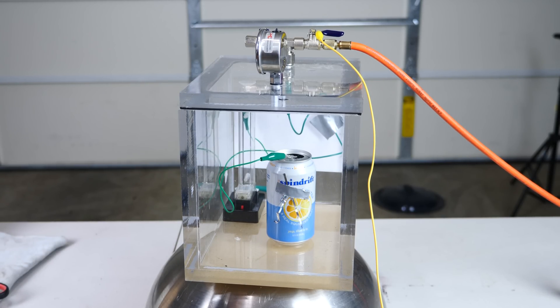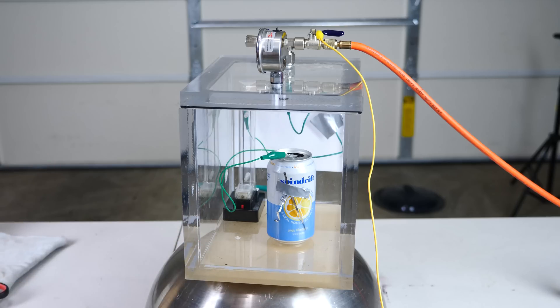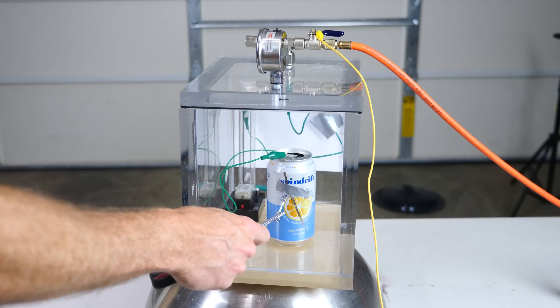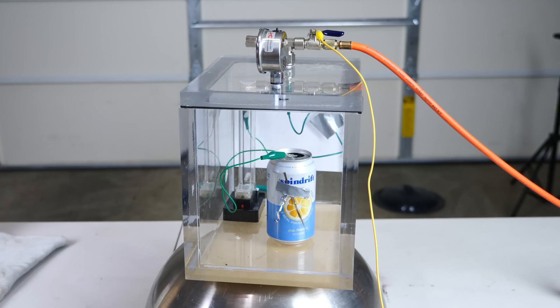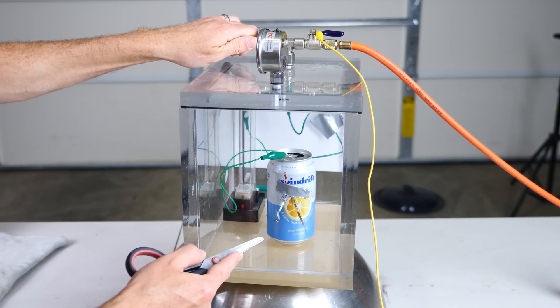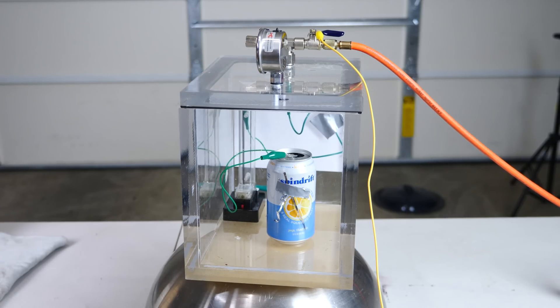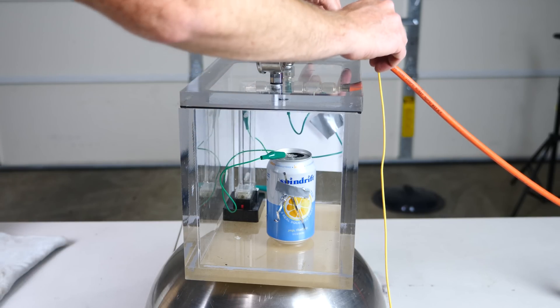Whoa, it looks like it's going down pretty quick. It completely loses its charge right when I start the vacuum — we're at about half an atmosphere, then 0.3 atmospheres. We're at a full vacuum now and you can see it's not attracted to my hand at all. Those strings have now just come to rest near the can, so it looks like they're not repelled from each other for some reason. Let's let the air back in.